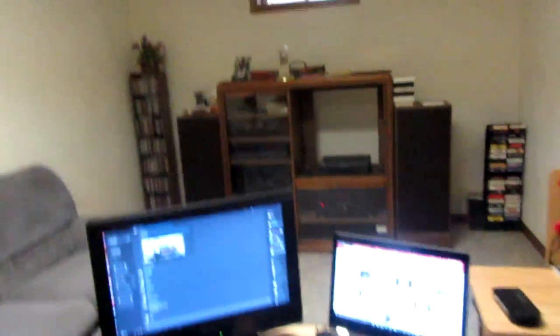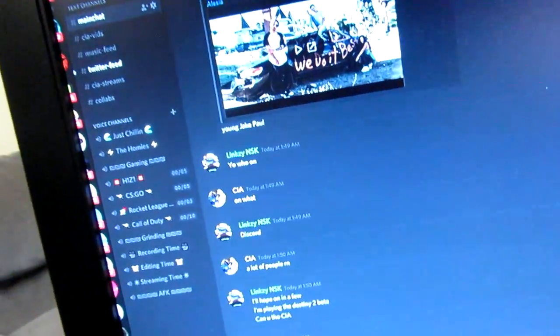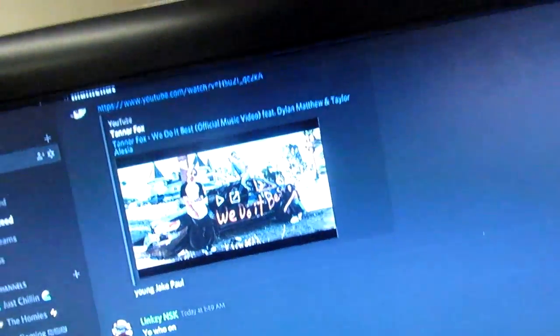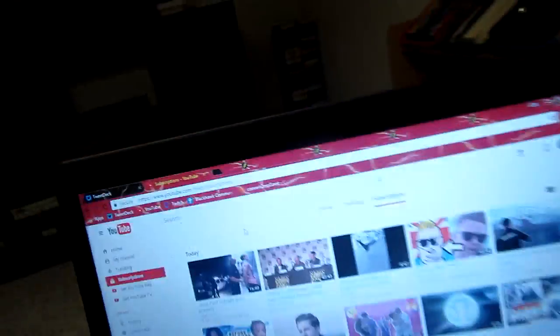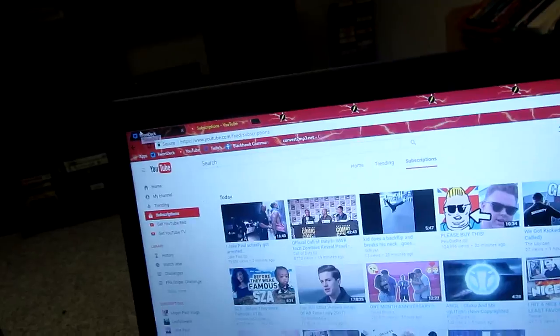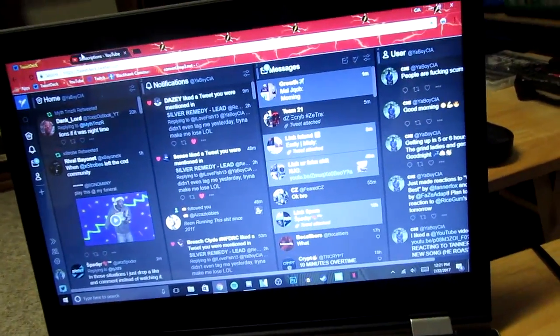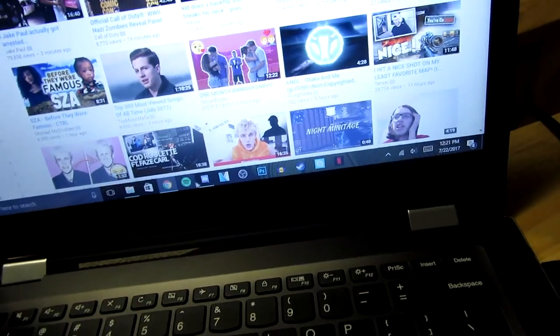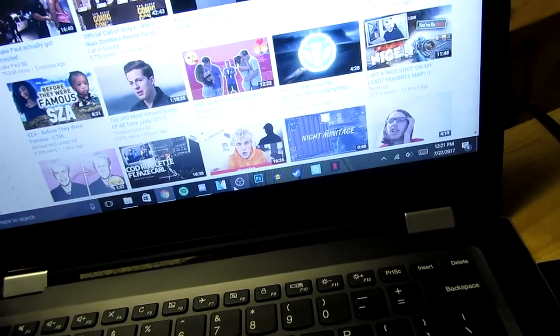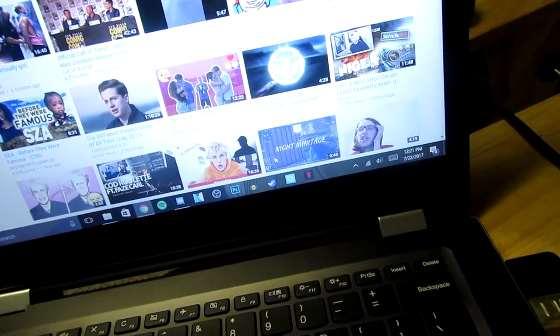So we got the simple dual monitor setup. Usually over here I just have Discord — as you can see, that's just my Discord server. Go join that, by the way, it's always lit in there. And here is just the laptop, the main thing. We got YouTube up right now, we got TweetDeck here. We got the basics: Spotify, Discord, Vegas, OBS, Photoshop — all the jazz.